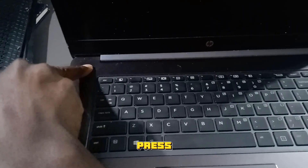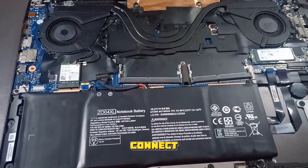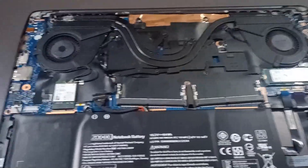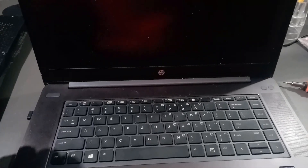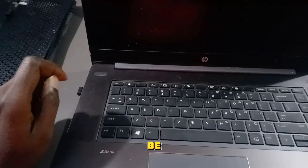Hold it down for 30 seconds. After that, connect back your battery and put your RAM back in, just like that. Now power on your laptop and she'll be back to normal.